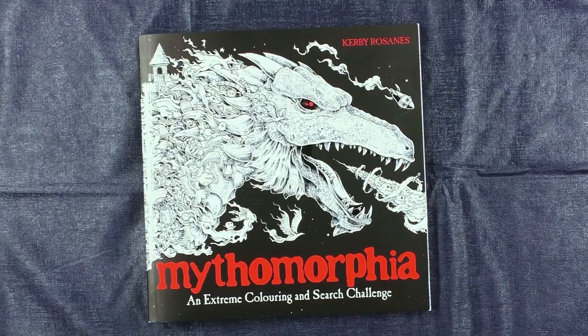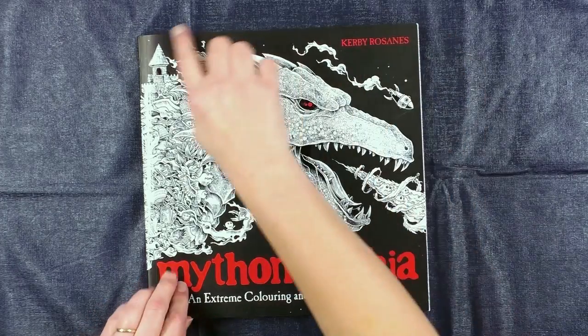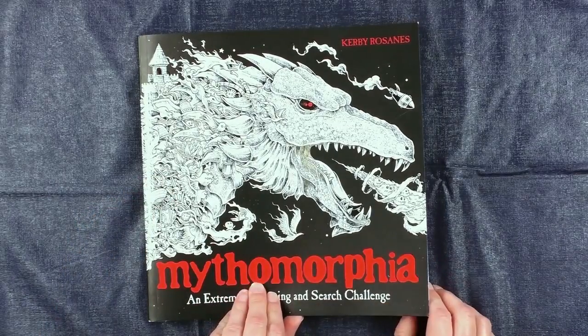Mythomorphia by Kerby Rosanes. Now this is reportedly going to be his last book - a bit sad about that - but when I think of all the colouring I've yet to do in his other two books including this one, I realise I'm going to be colouring till I'm 90 anyway. This is called Mythomorphia: An Extreme Colouring and Search Challenge. It's the same size as the other two books in his series, Anamorphia and Imagimorphia.